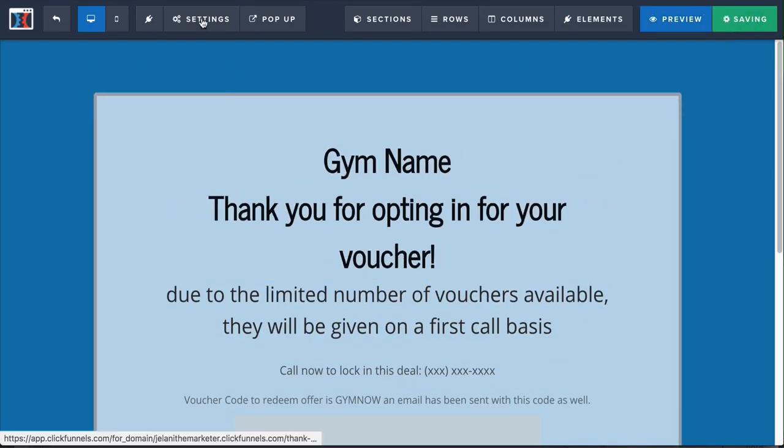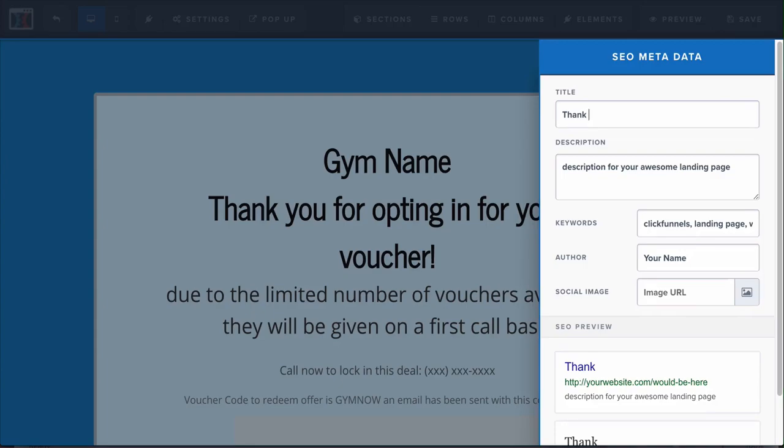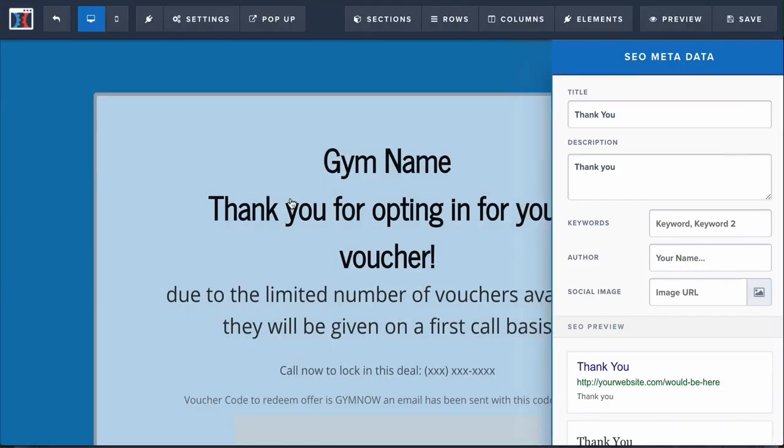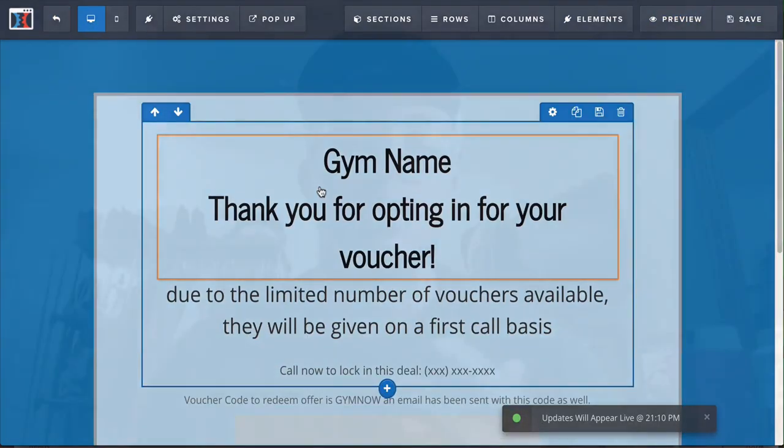Once you've done all that, click Save. Same procedure — you can change out the SEO metadata for the thank you page: just go to SEO Metadata, change all the text, give it an image, change out the description. Then you're all set. Just click the link below to get this free share funnel, start your free two-week trial on ClickFunnels, and start getting leads for your gym or your clients.